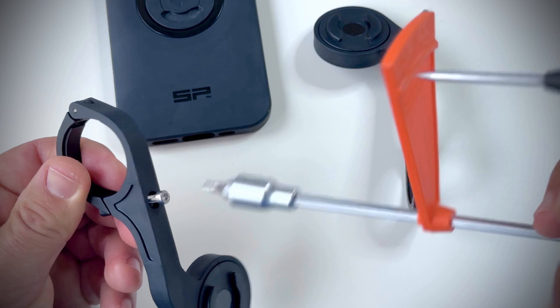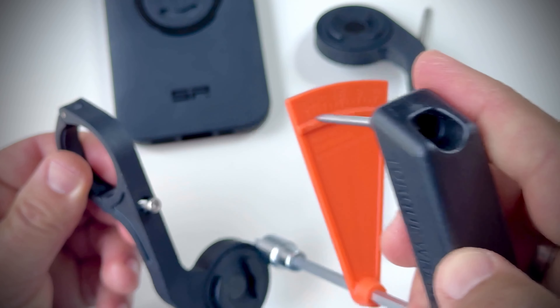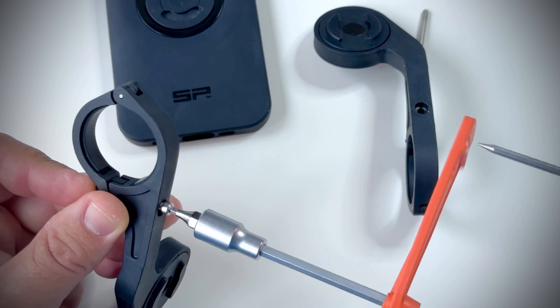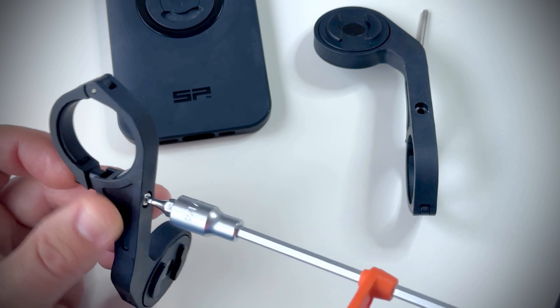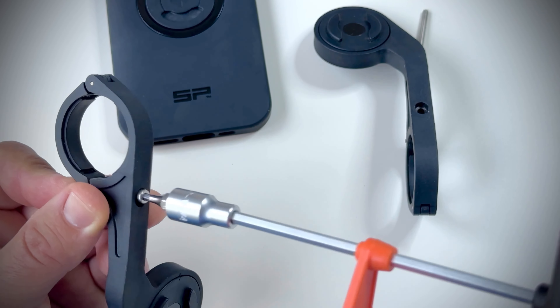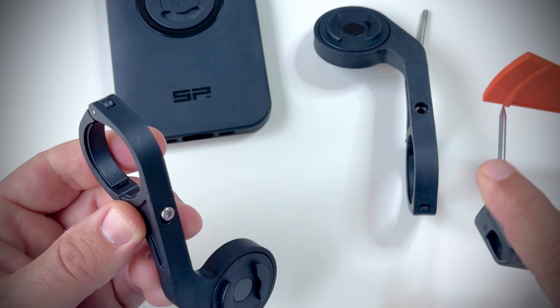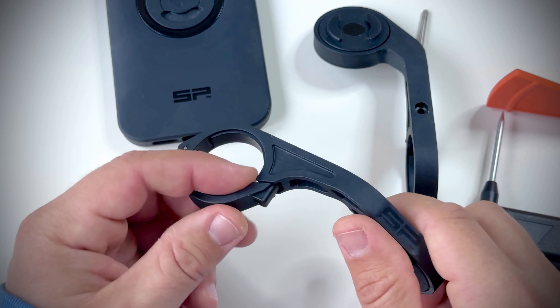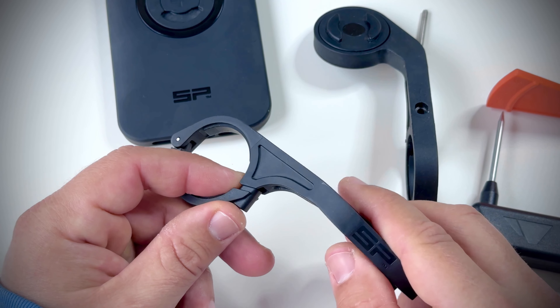Luckily I have this torque wrench that came with my Canyon bike — actually my brother's Canyon bike. I didn't use it at the time because I used the proprietary wrench SP Connect gave me. It's a small wrench but it's not a torque wrench, so you should be very careful. Apply no more than 1.5 Nm of torque, otherwise you risk damaging the SP Connect mount.